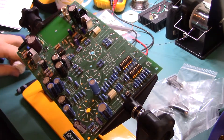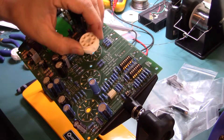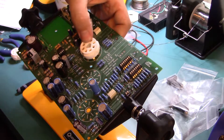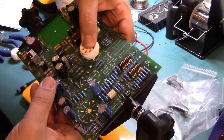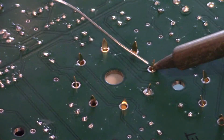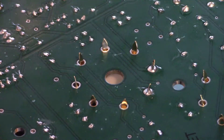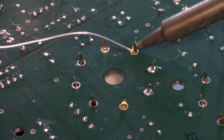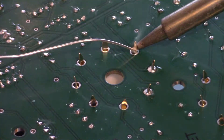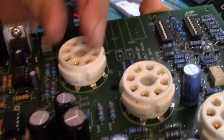Before we put the signal path capacitors in, we're going to put the tube sockets in. Make sure they're in the right orientation and sit as flush as possible. The entire pass-through filled — I'm not even going to check those for continuity. There's no way they're not making a good connection.